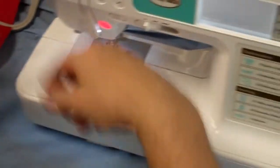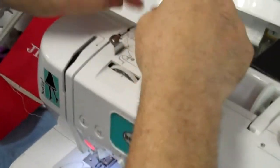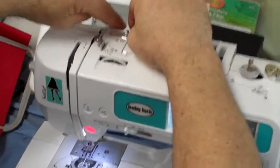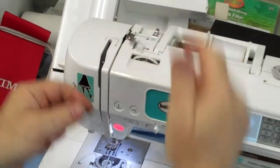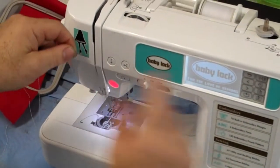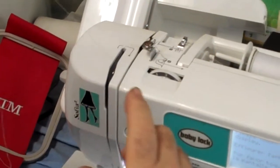Now let's go over threading of the machine. These are very simple and easy machines to thread. All you have to do is put the thread in there and follow the numbers. You've got one, two, and three. Then you just follow the arrows, put it up here at four, into your take-up lever.